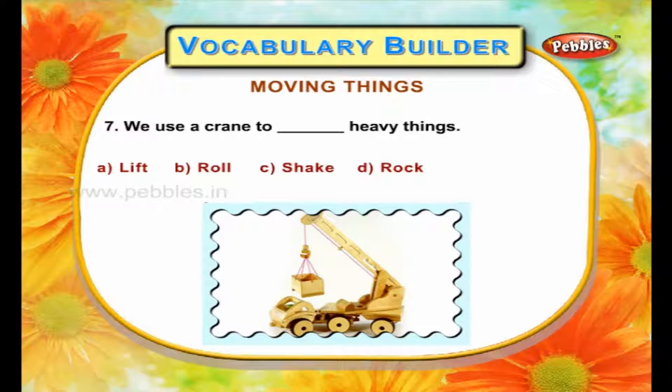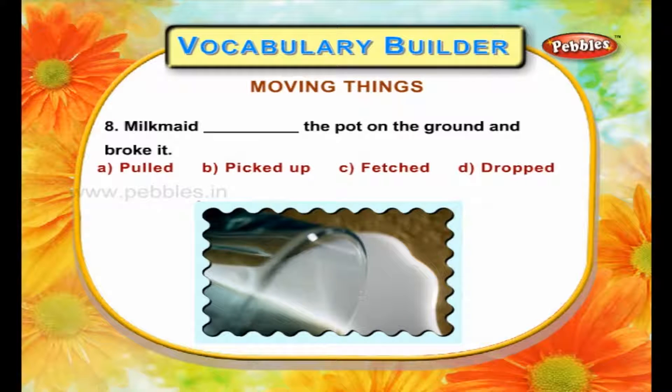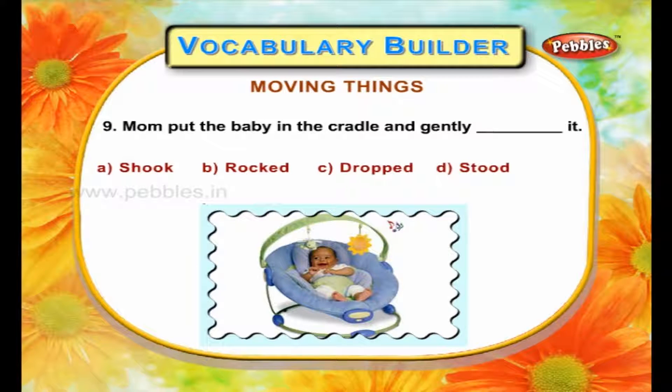We use a crane to lift heavy things. Mom put the baby in the cradle and gently shook it.